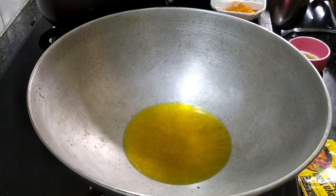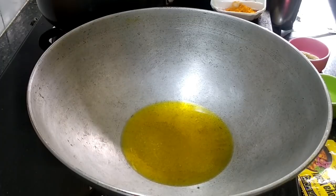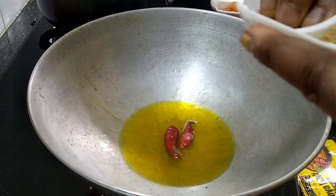We are going to put some ingredients in the pot and add them directly. We will add some salt. Let it cook with the salt in the pot.